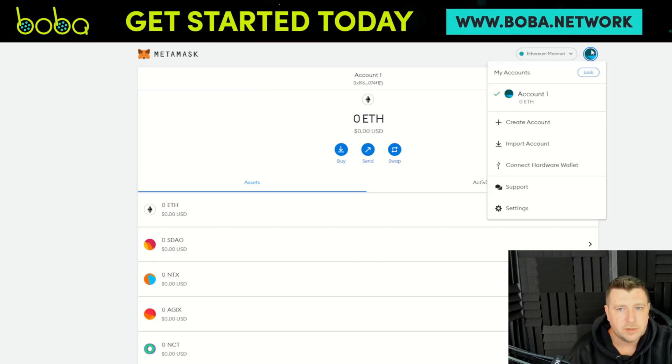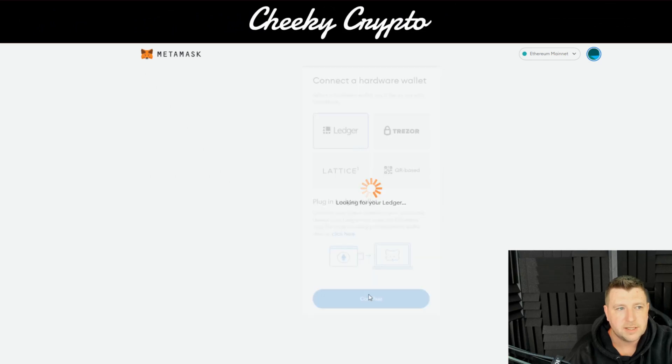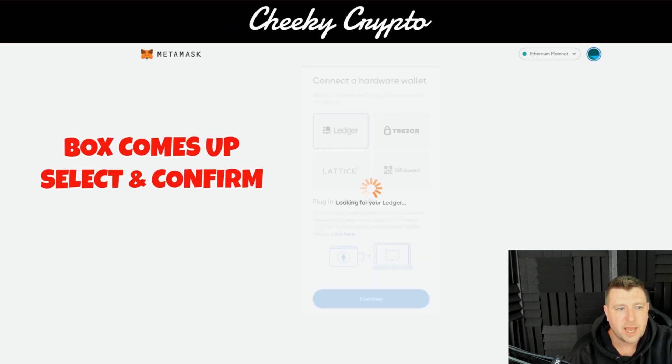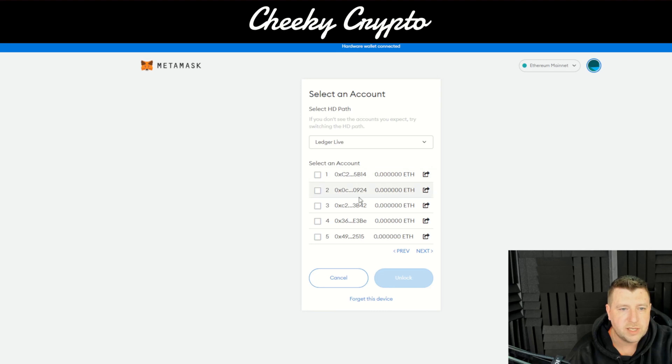It's really straightforward. All you do is click here, go to 'Connect your hardware wallet', click Ledger, click Connect, select your Nano X, and click Connect again. That is now going to come up and give you a whole list of accounts that you can select from.